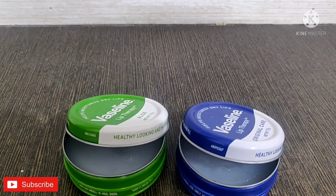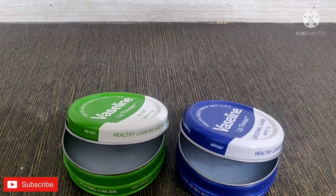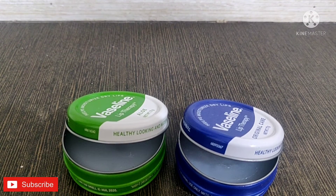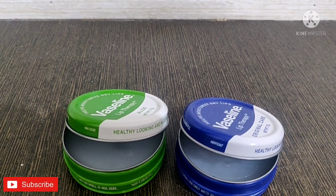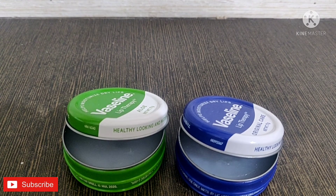So yeah guys, this was a very short review. Coming to the final review, what I can tell you is that it's just like the same petroleum jelly — it has the same consistency but in a thicker form and in different shades, that's the only difference. Both men and women can use this product, and if your age is above 15 years, it can be used in any weather as well.